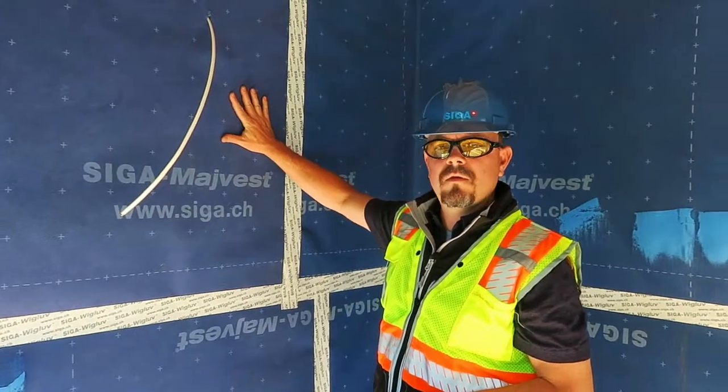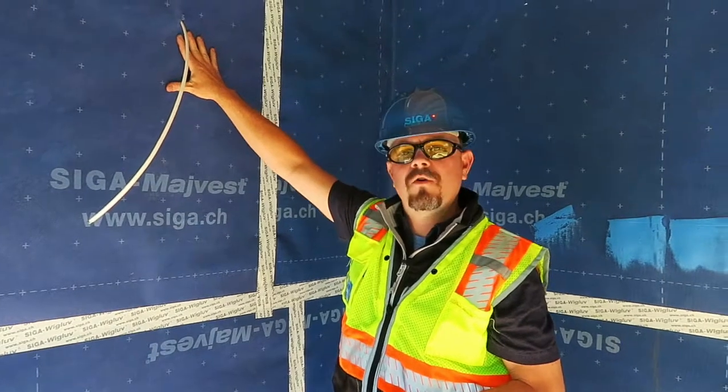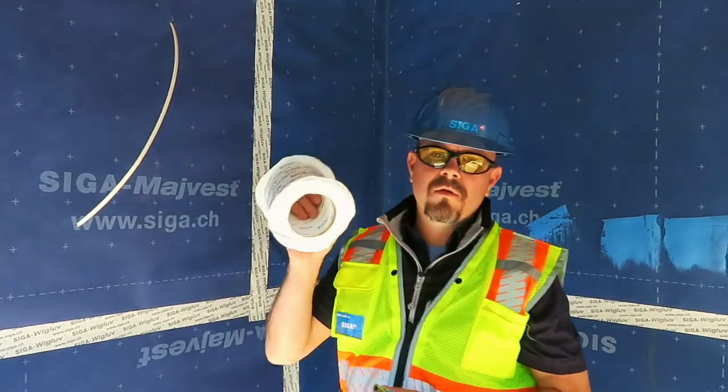Here we have a wall that's covered with the Siga MyBest weather barrier. What we're going to do is seal a wire penetration with a 4-inch Siga wig glove.